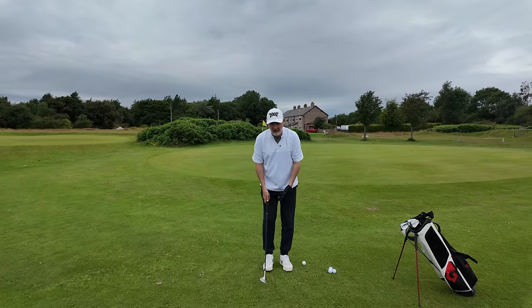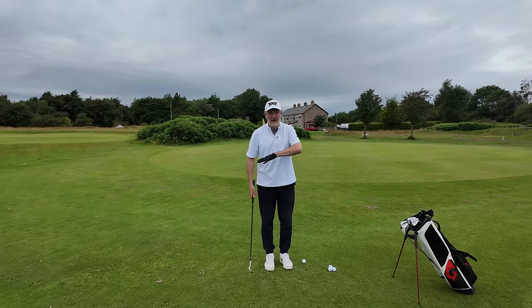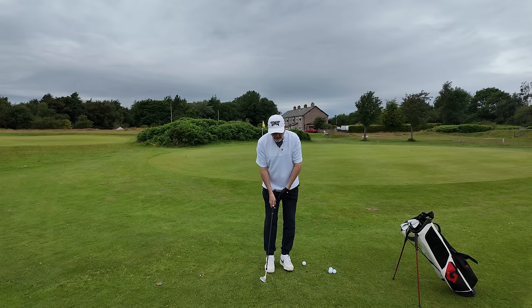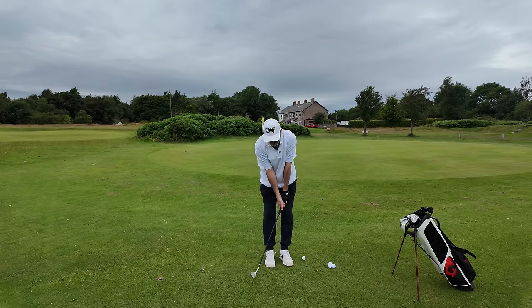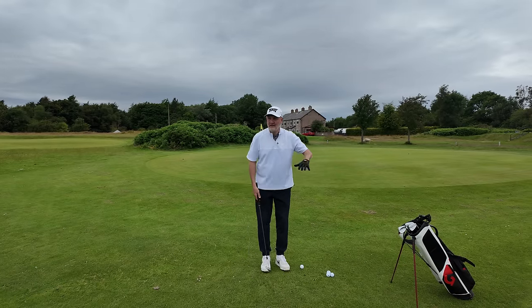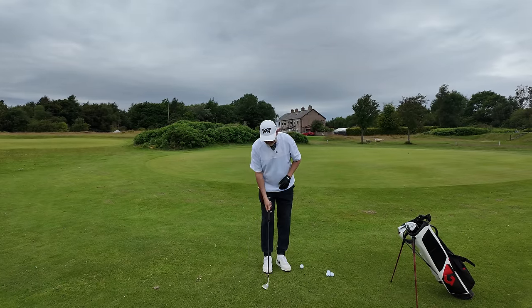It's not complicated at all. My setup is ball towards the back of the stance, weight slightly forward, and hands slightly forward at address. That's my setup. But that itself is not enough — I can still blade it and I can still chunk it from that situation.